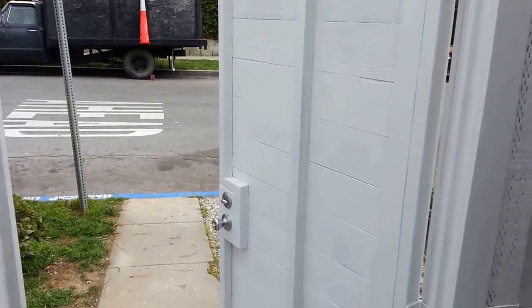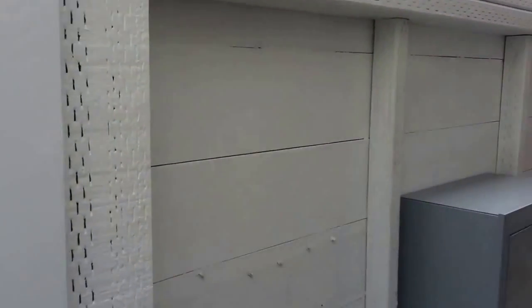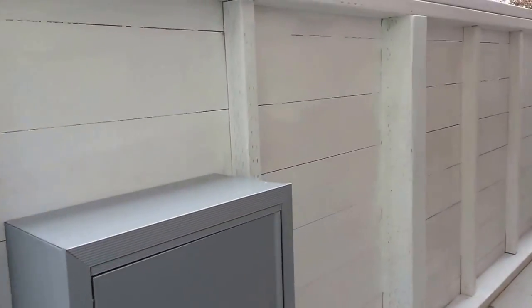We did a steel framed entry gate, and from the front it looks exactly like the rest of the fence. Mailbox installation, and you can see the back of it is also nicely finished.